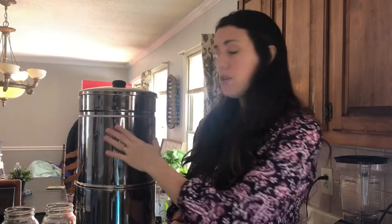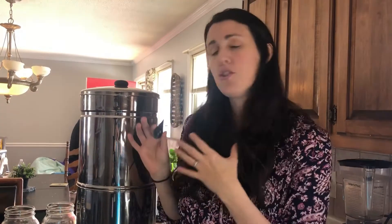Hey everybody, welcome to Built at Home. Today, if you have been questioning whether or not to replace your filters in your Berkey or ProPure water system, this video is for you. I'm going to do a simple and inexpensive test to check my water filters. A friend reminded me about the blue food coloring test, so join me — we're going to do a simple test and check our filters.